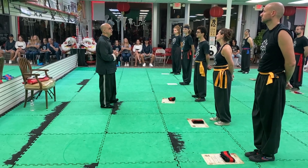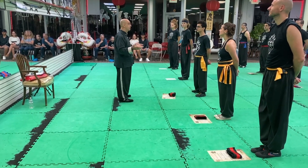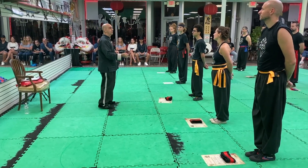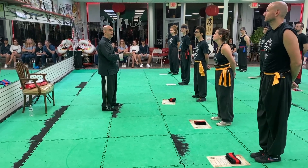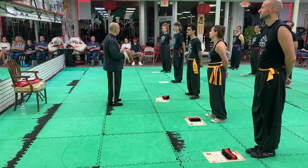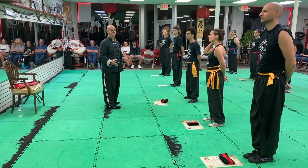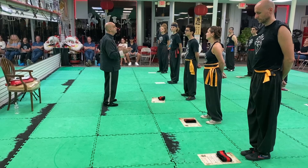It reminds me of a candle. You all know what a candle is. We light the wick, and what does the candle provide? Light. What is the residue that the candle leaves? Wax. And can you take that wax and form it into a new candle? Yes you can. So the candle is its own food — it keeps on giving and keeps on giving and keeps on giving. That is kung fu. There is no limit to what you can achieve with these practices and these protocols.